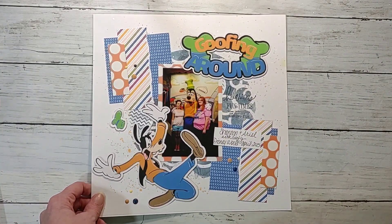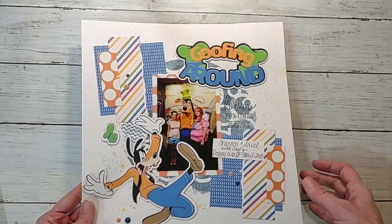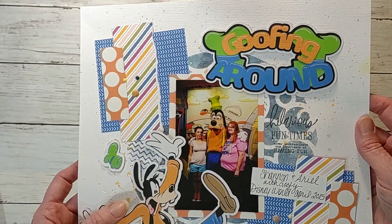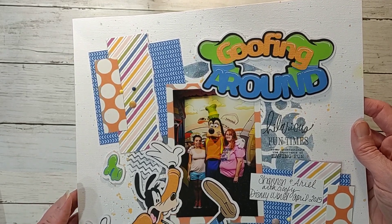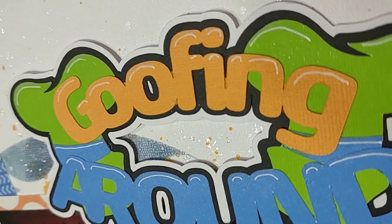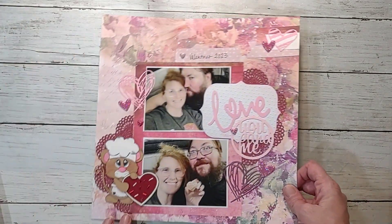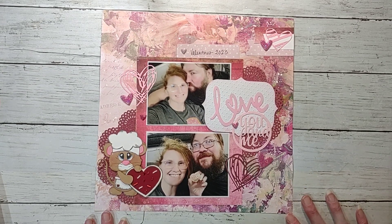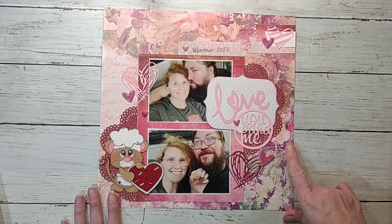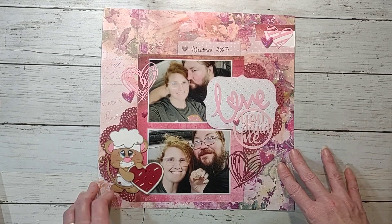And then I have this one — I did a little bit of mixed media on it, it's hard to see on camera. I used some swap stuff, some scraps, some swap items. It has shimmer on it and splatters. And then I have this layout where I just let the pattern paper do all the work, added a few swap items and called it done.